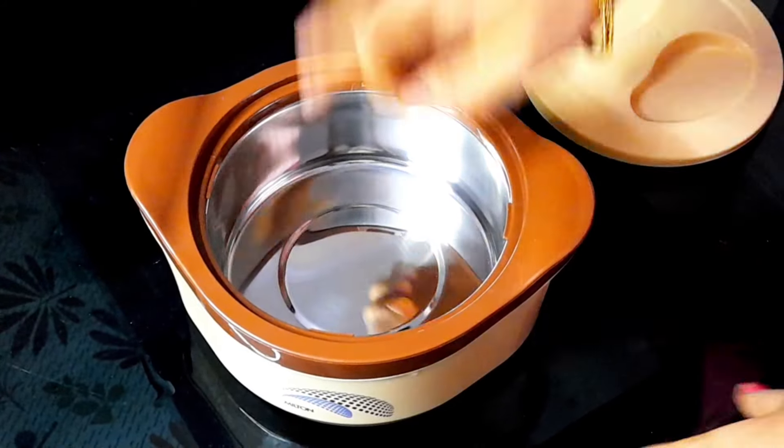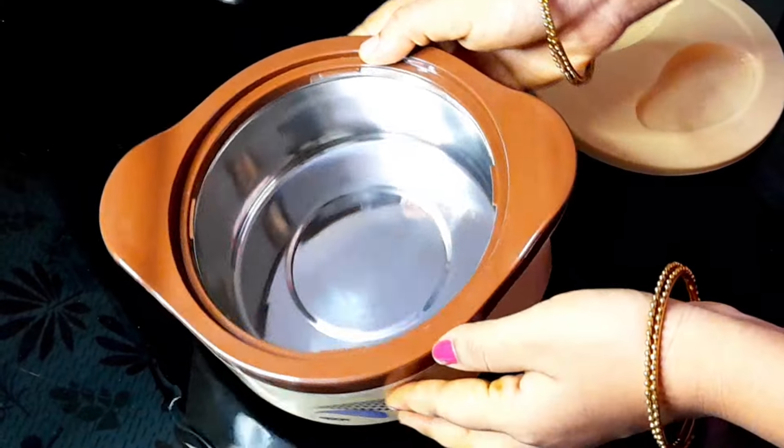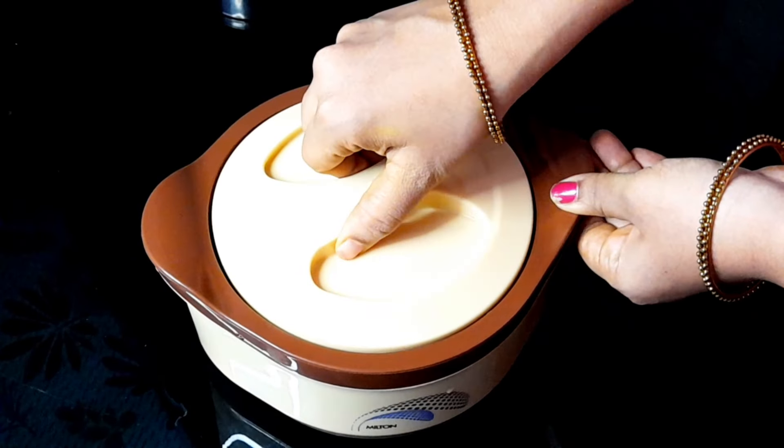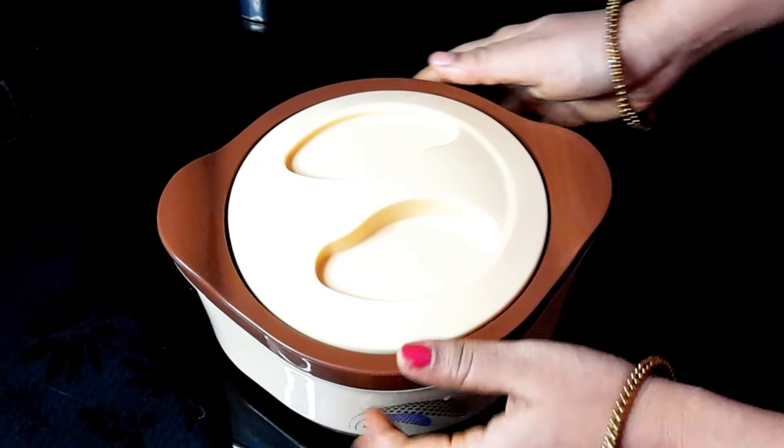If you want to get a drink, you'll be able to get a drink once in a while. We can get a drink once in a while.